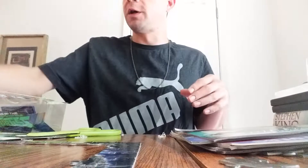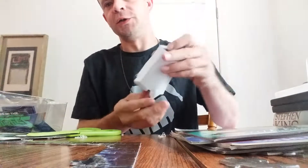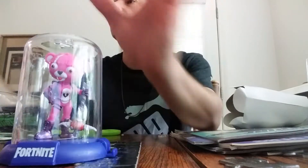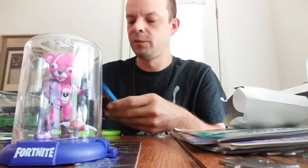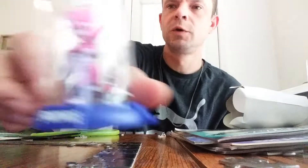All right guys, let's see what's inside of this — I think that's what's inside. I like these little things and I don't even play Fortnite that much, but I think these things are cool and they're only five dollars. We got the teddy bear thing — the Cuddle Team Leader. Well, that's two of these Fortnite figures we've got so far and two Ninja Turtles — pretty cool.